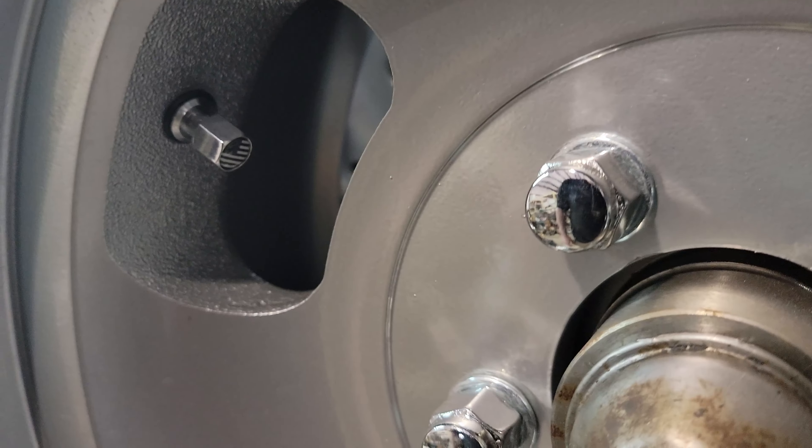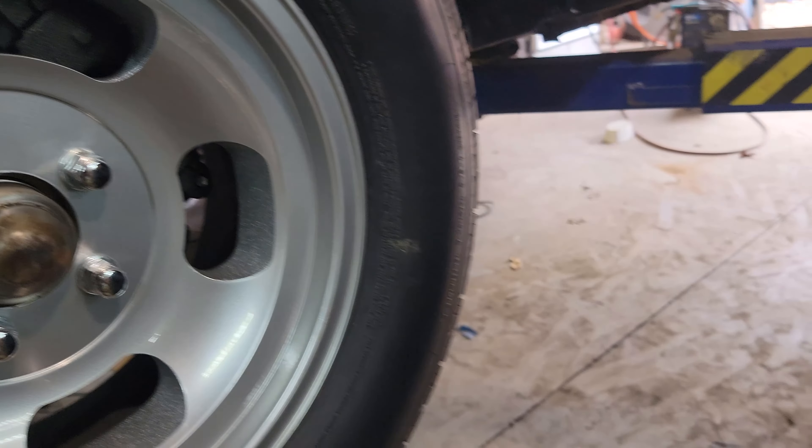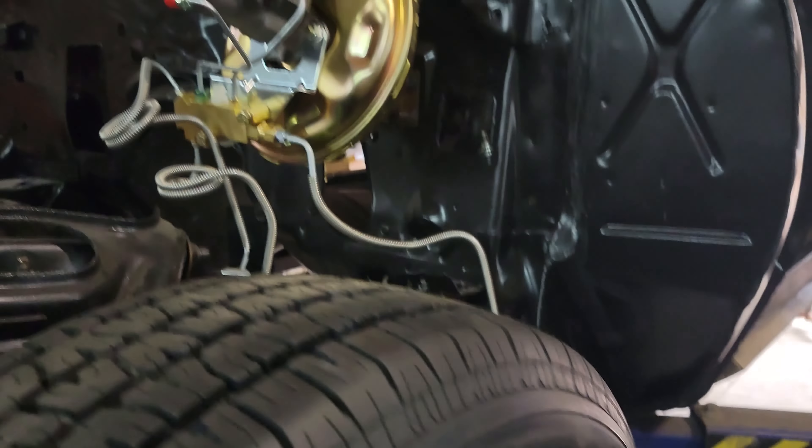And a little bonus for my dad — little American flag valve stem covers. Because why not? It's something he would have done.